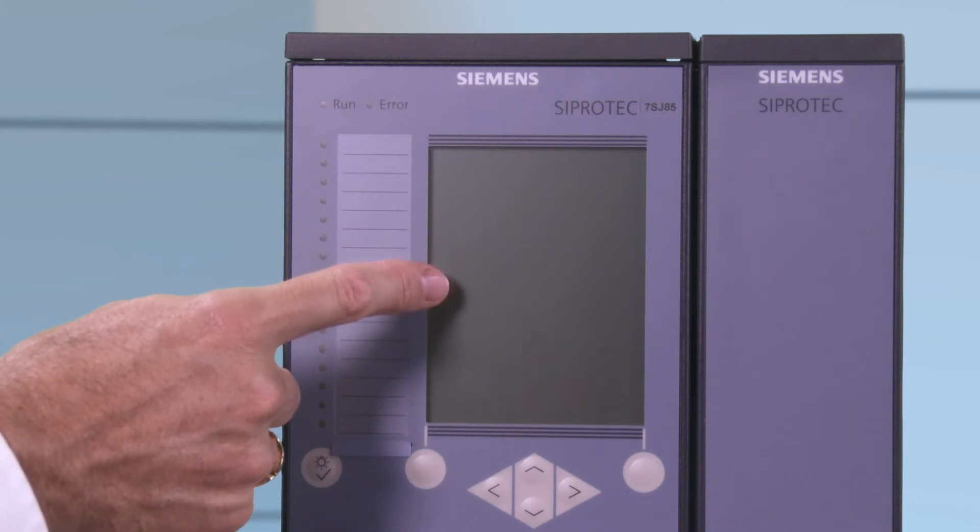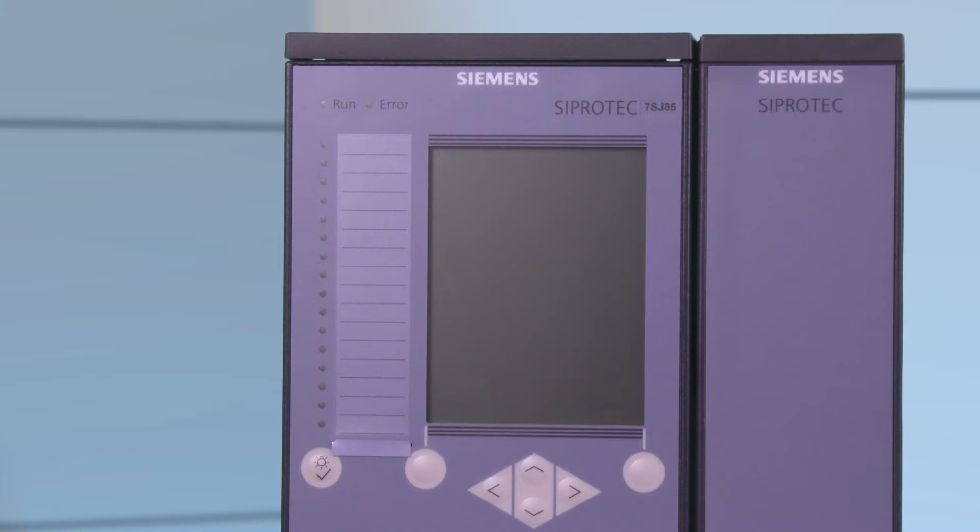On the right there is a large graphic display which is able to display alphanumerical characters as well as graphic images, for example a control display.